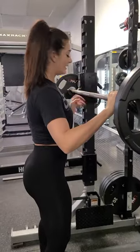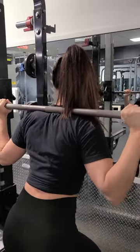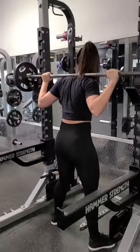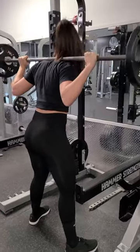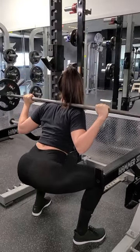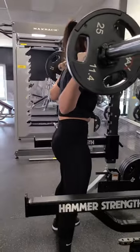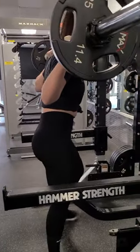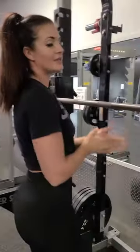Once the bar is set up, make sure you're centered underneath it. Bar on your traps, elbows forward, wrists tight, chest up. Take a big breath in, step up, small step back, bigger step back, then set yourself up with toes slightly pointed outward, knees tracking out. Sit back, try to get parallel, push up, chest up, squeeze at the top. Back down and back up. To re-rack, take your step forward and crash it back into the rack. And you're done — that's barbell squatting.